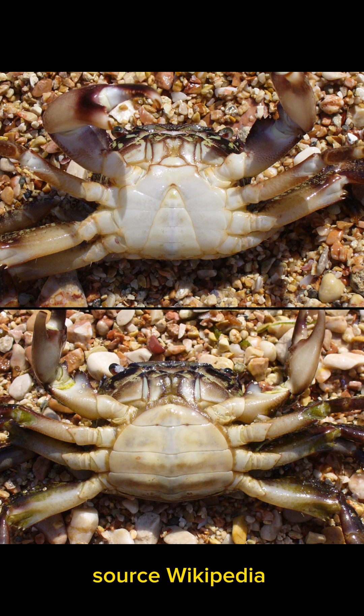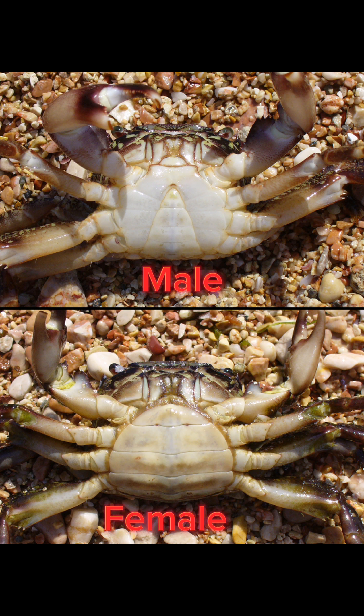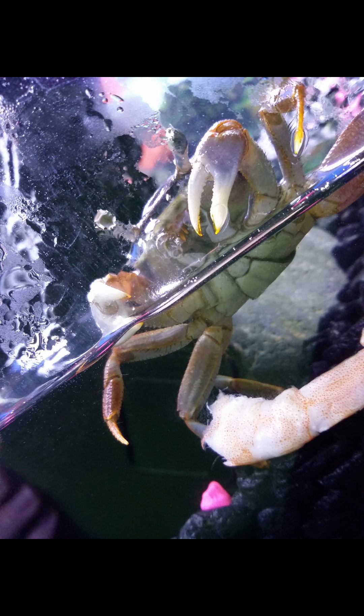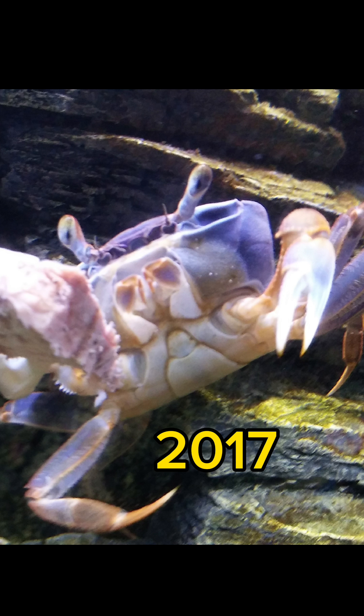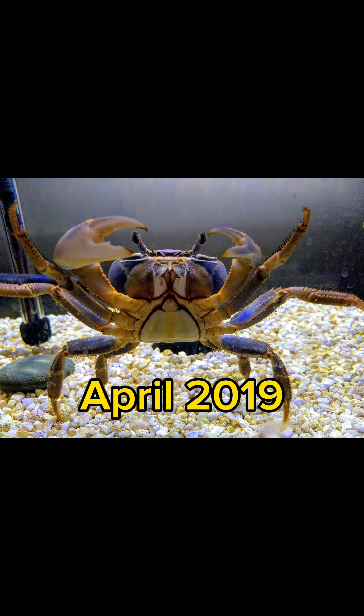Before I show you Howie's video, let's talk about some basic crab anatomy. Here is the difference between male and female crabs. This is not Howie's species, but this is also how her species is gendered. You'll see that the male crab has a very narrow abdomen and the female has a wide abdomen, so that she can have and hold her eggs. In 2016, we didn't know that Howie was female — her abdomen was very narrow and appeared like she was a male. She went from looking very male in 2017, a little bit whiter in 2018, and we didn't know until 2019 that she was female.